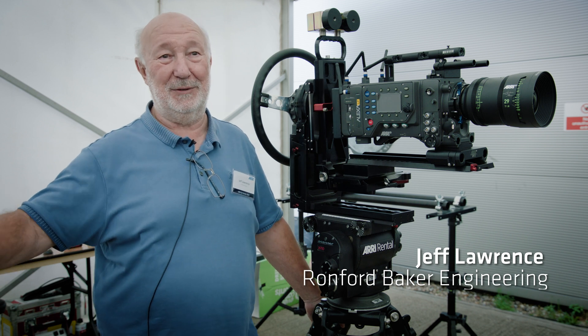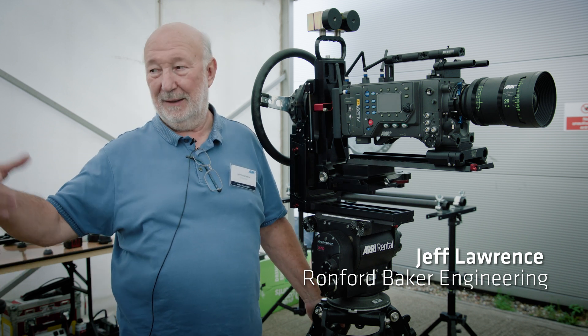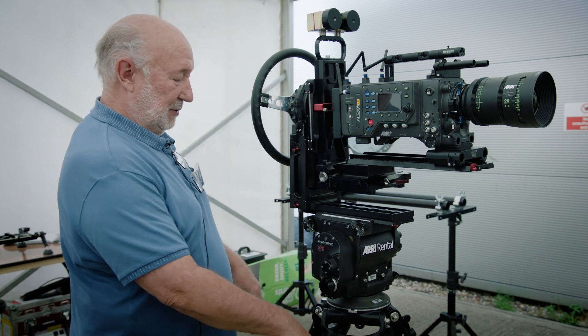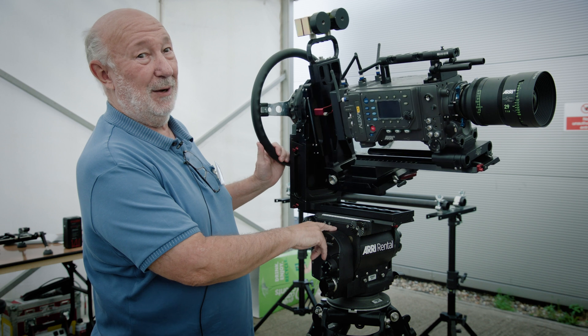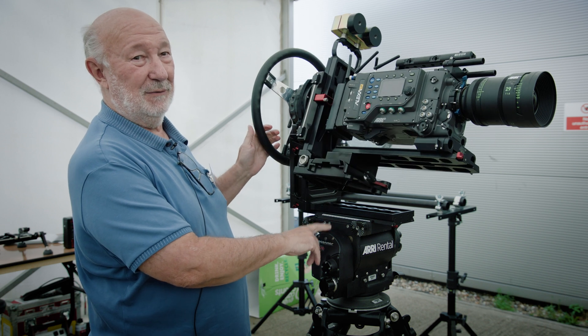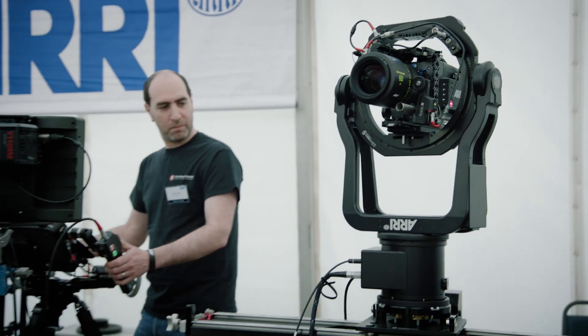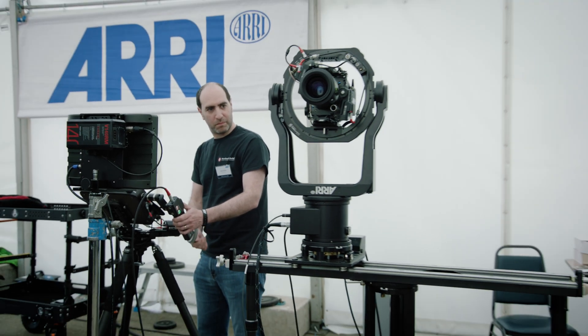What we have here today is a bazooka base with risers on it, a slider with a motor, and our tripod which has specifically been made to go onto an O'Connor so that people can use it as a roll rig. We also have a lightweight slider behind us which people have shown a lot of interest in today.